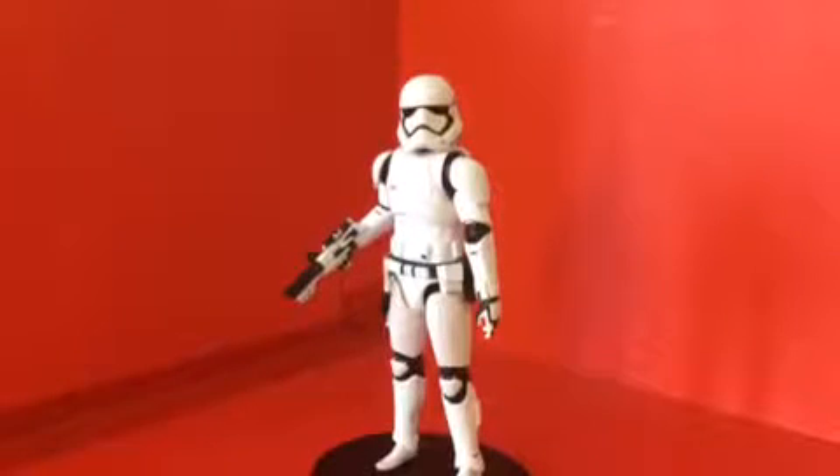Hello Star Wars fans. Today I'm doing a Star Wars relatable review — specifically the Star Wars The Elite Series First Order Stormtrooper diecast figure.